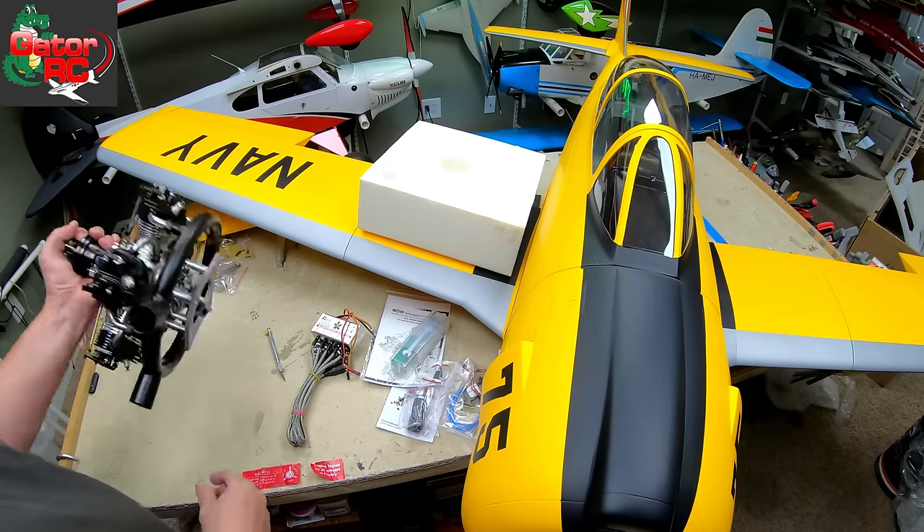We have another wing tube, and this one I think is a little longer than the last one. I'm not exactly sure how this is going to work, but I would assume this is for the horizontals — maybe they're individual side plug-ins. Aluminum wing tubes, but they're very thick. You know it's all about the thickness.